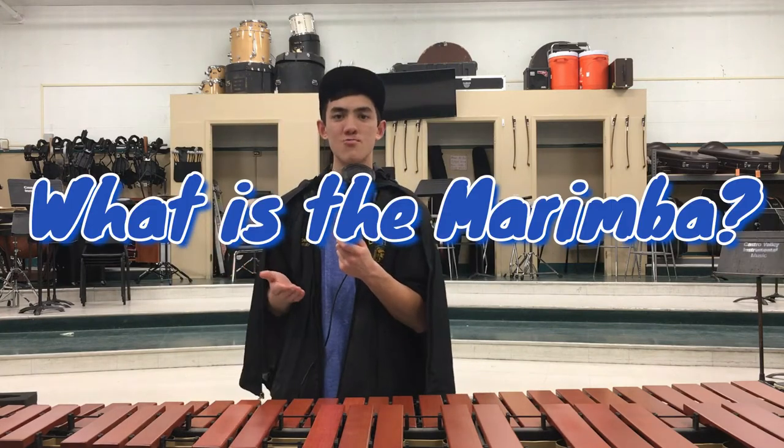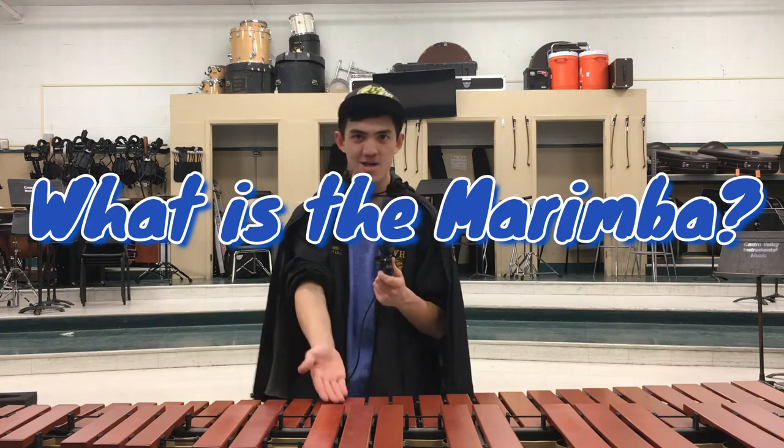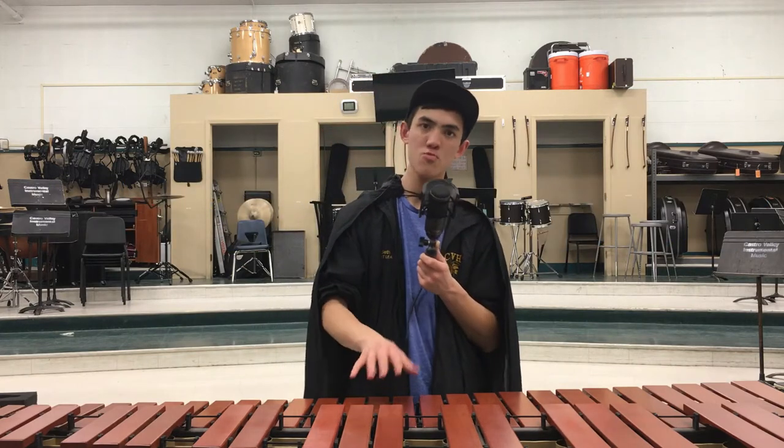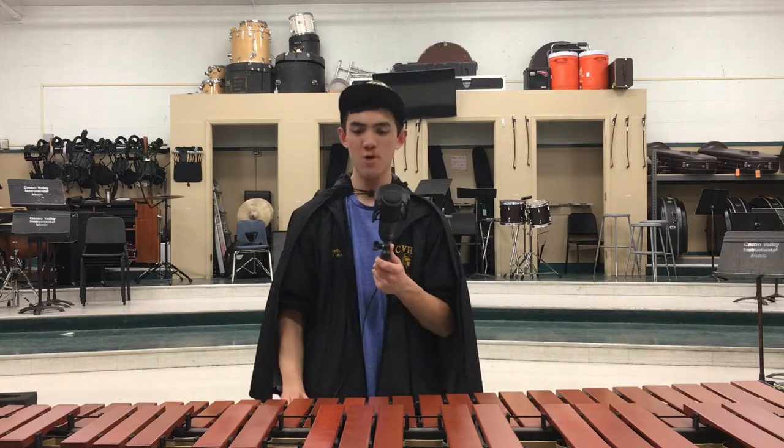So, what is the marimba? A marimba is a mallet instrument. It's made of rosewood or synthetic wood. Our marimbas are made of synthetic wood. In marching band, we want synthetic wood, because when it's cold out there's moisture in the air.